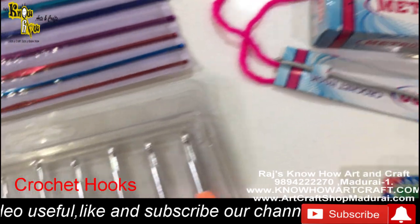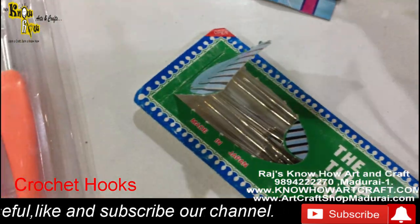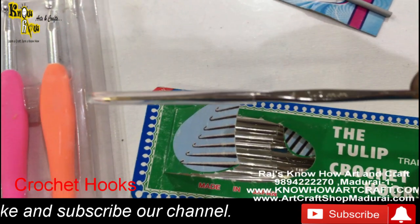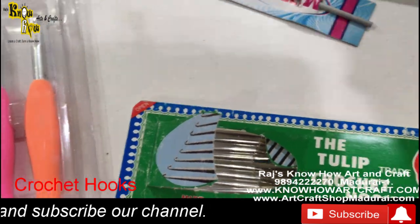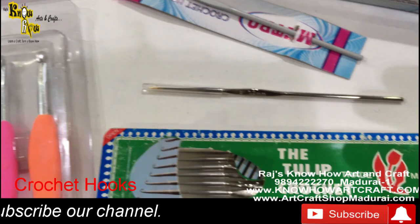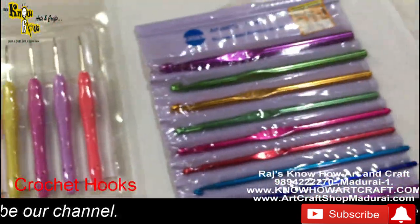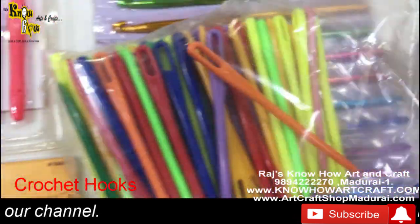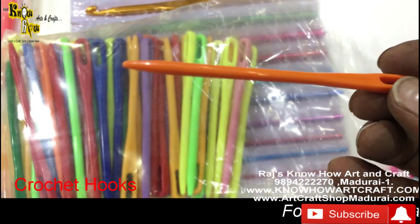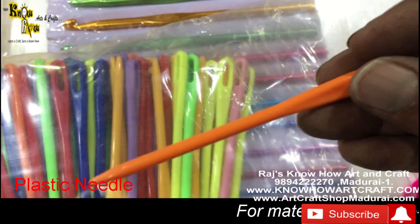Some people also use the Tulip crochet hook in size zero, which is 1.0 mm. This plastic needle is not the best option in our opinion, but many people use it. For kids working with woolen thread, plastic needles are recommended because they are blunt and will not harm their hands.